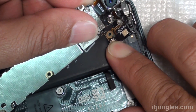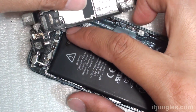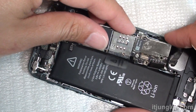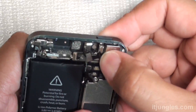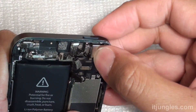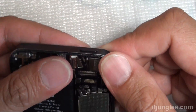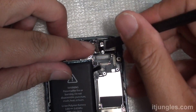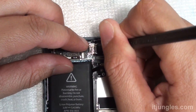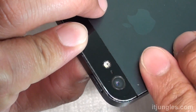Now we're going to connect the antenna cable back to the board and turn the board over. After that, we're going to connect the cable. Put the board into the housing — make sure the board is lined up properly. Push down the camera and the flashlight. Push down the flashlight and turn it over to make sure it is set in place correctly.